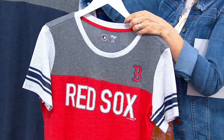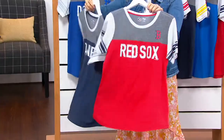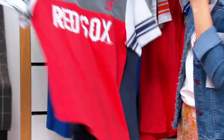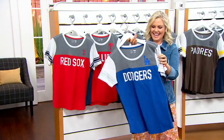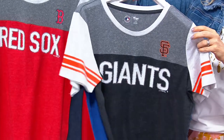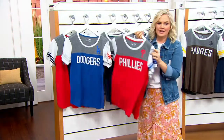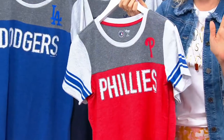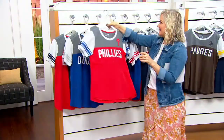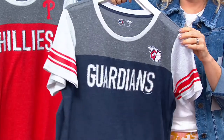I know everybody wants to see their team. The backs are basically plain. Here we have Red Sox and Yankees — I know that's a big rivalry, and we'll see them match up tomorrow. Then we have Dodgers — LA Dodgers are very popular right now — and the Giants. We have Phillies, which is very popular in this building, and Cardinals. Here we have the Braves and the Guardians.